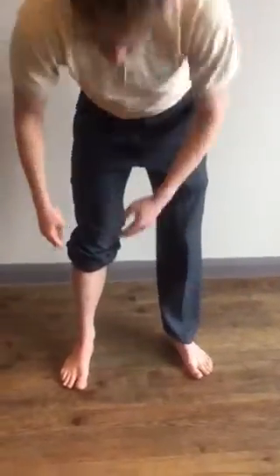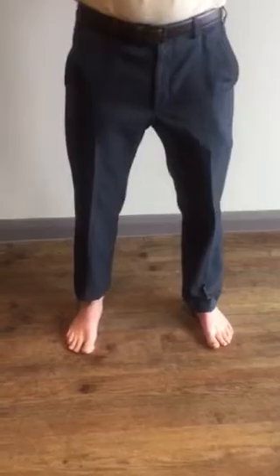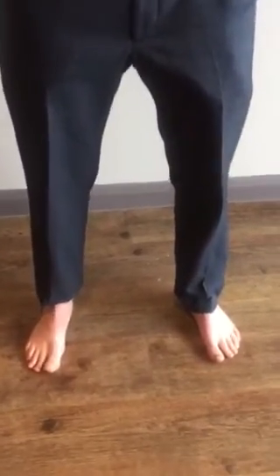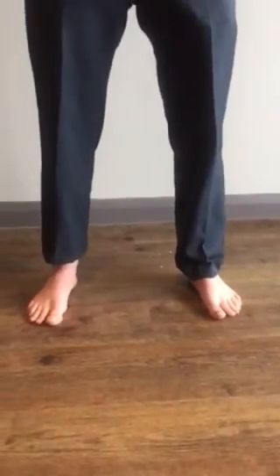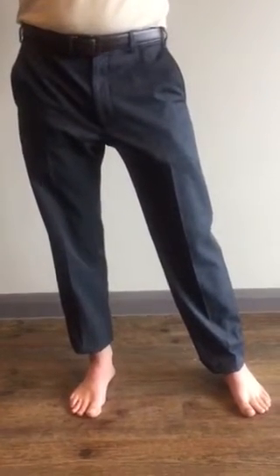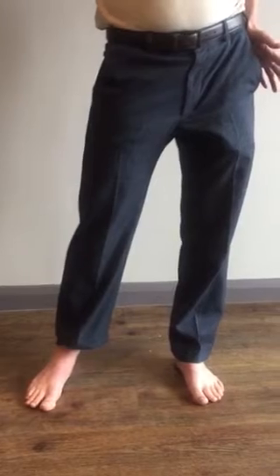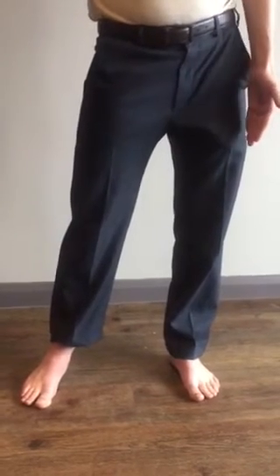I'm just going to take the weight evenly across my feet. A lot of us just stand thinking we're balanced, but a lot of us really aren't. So I'm actually going to move my pelvis — we're just going to focus in on the feet. I'm going to move my pelvis, and we do exaggerate the movement, but you can see what a profound impact that's had on the position of my feet. Going back the other way — same thing. I've moved my whole pelvis to the left.